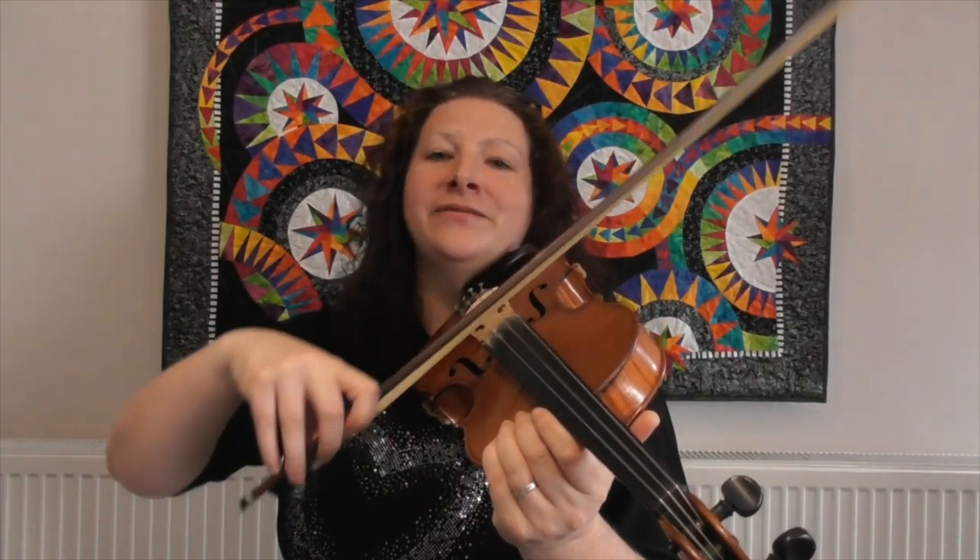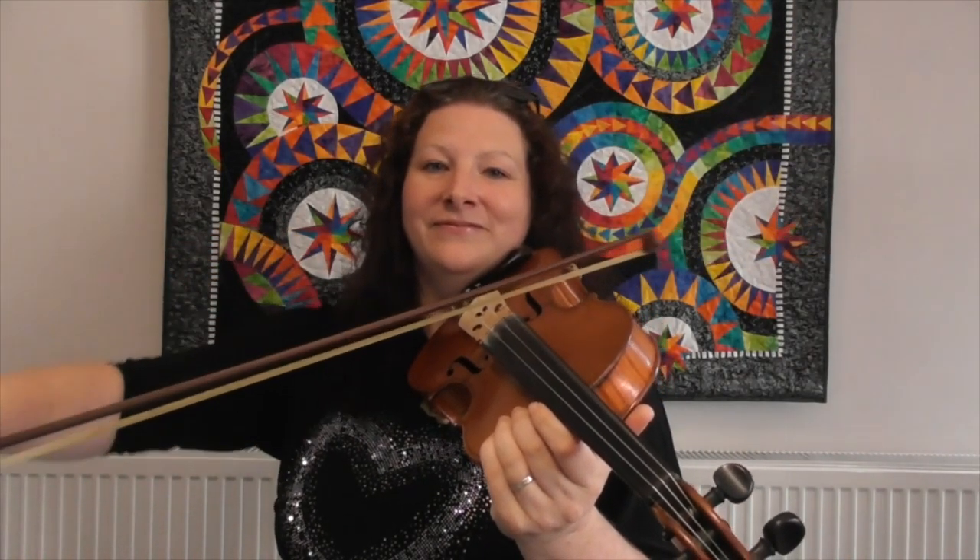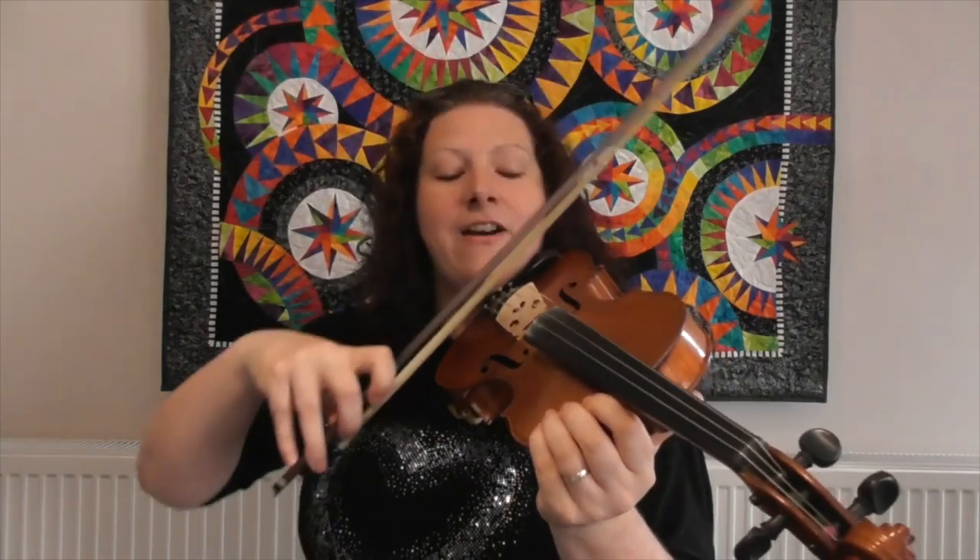There are two patterns to learn. The first pattern goes: open D, open D, open G, open D to finish. The next pattern goes: open D, open A, open A, open D. If we call these pattern A and pattern B, then the whole tune goes A, A, B, A. Each note on this harmony part lasts for three counts, three heartbeats.